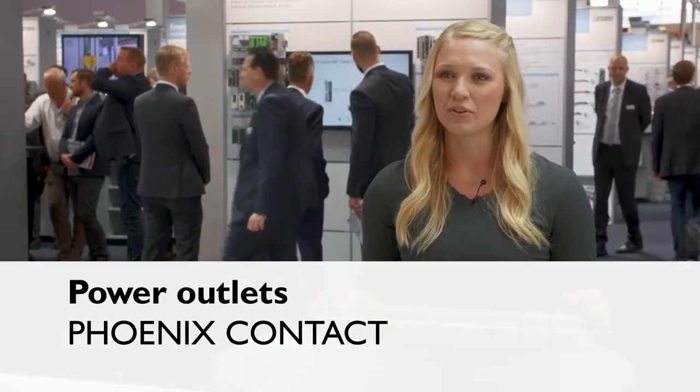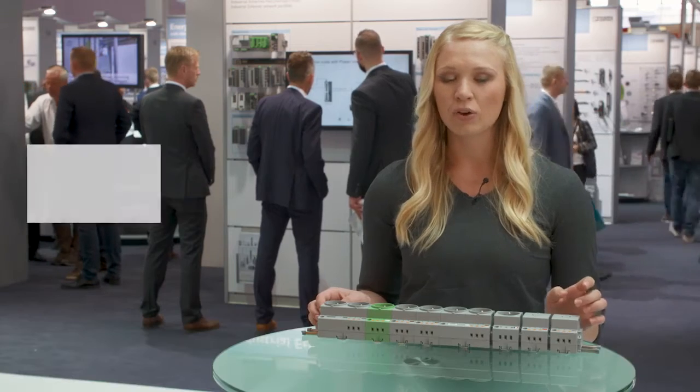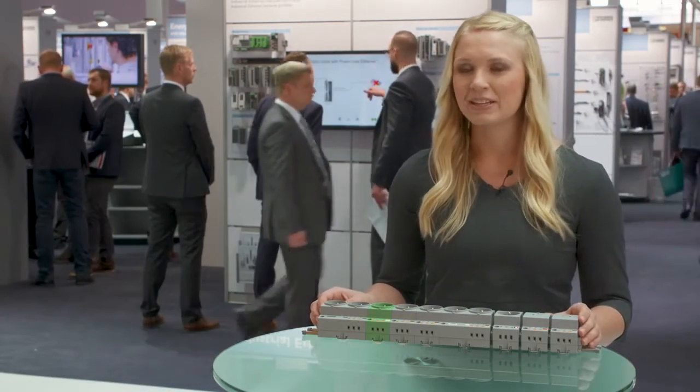Almost every control cabinet in the world contains a power outlet as a standard component. Power outlets have been operating reliably for years, and the method of operation is very well known. Now it's worth examining the details, however.